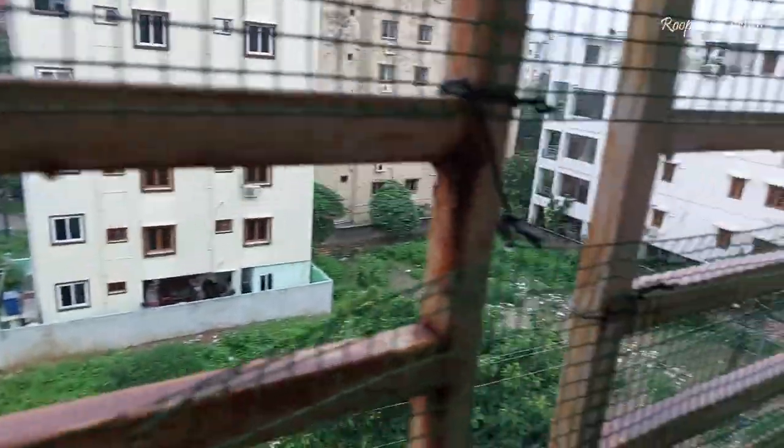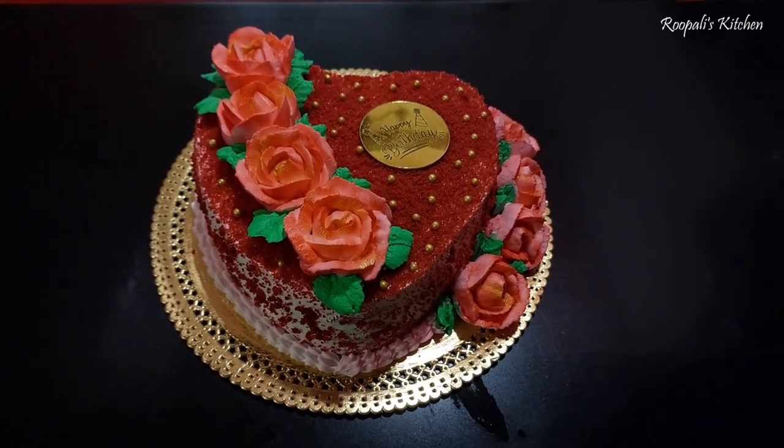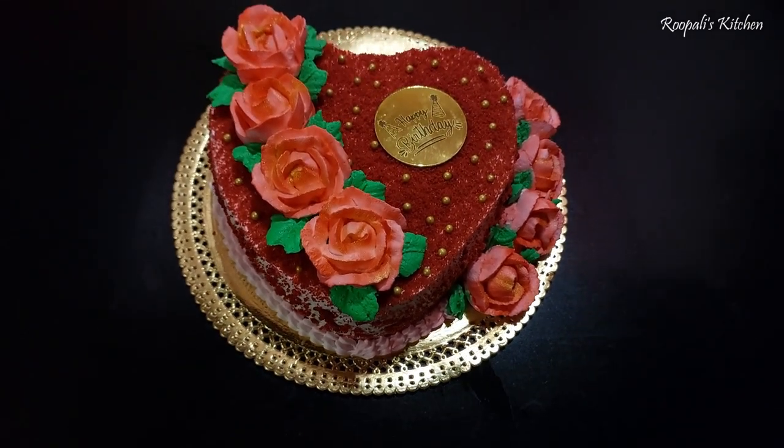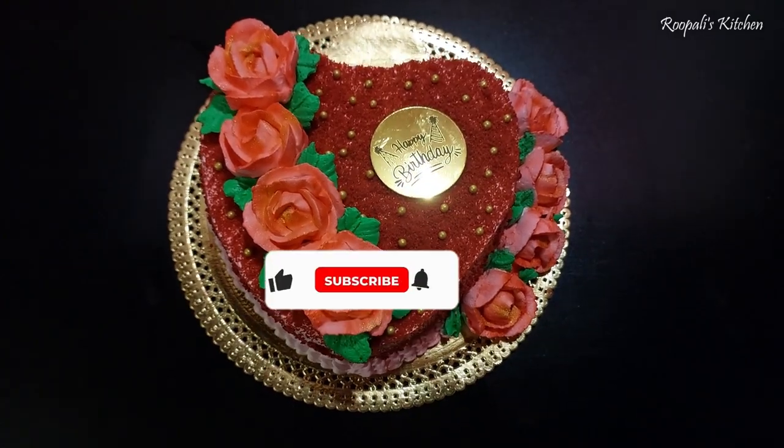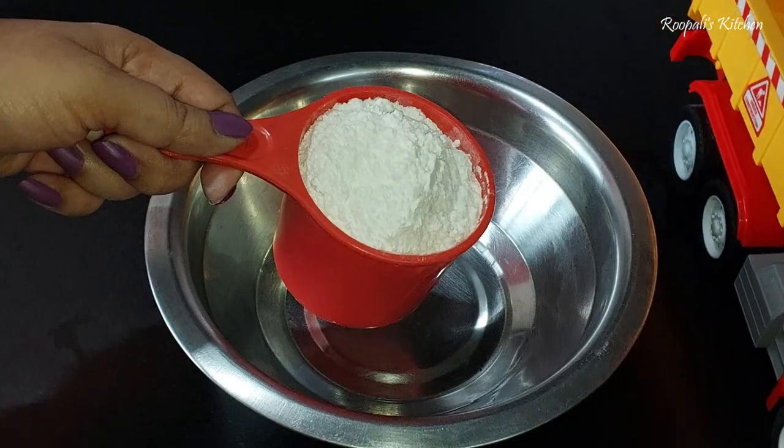I hope you liked it. When I made the cake, you can see how much it is. But today it is a very rainy season and there were many problems. You can see there is a little low light, so please forgive me.